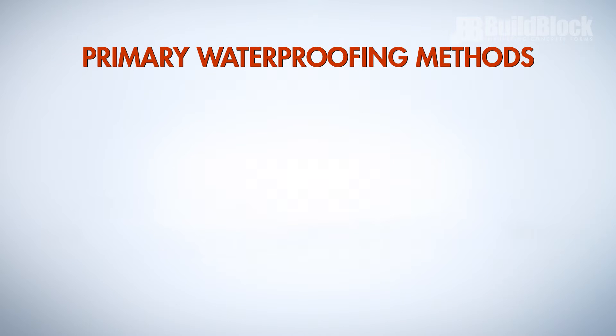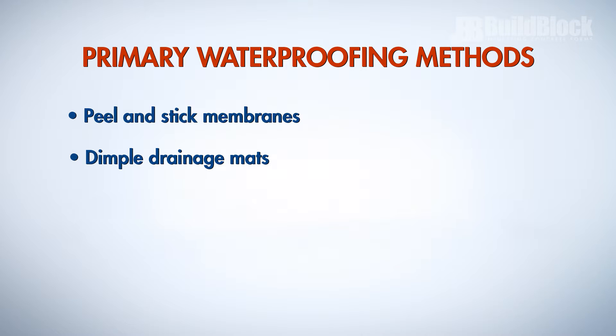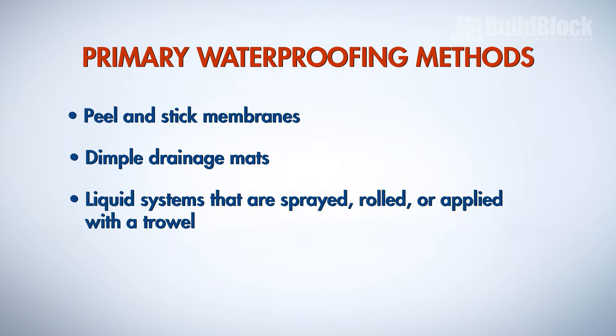The primary methods of waterproofing are peel-and-stick membranes, dimple drainage mats that are fastened to ICF walls, and liquid systems that are either sprayed, rolled, or applied with a trowel.